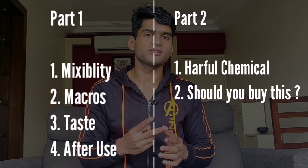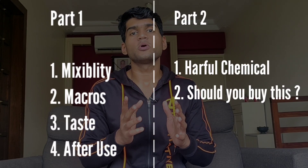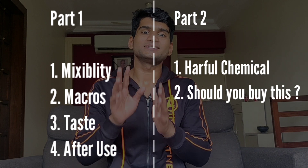This video is divided into two parts. The first half is for the people who are just here for the information, and the second is for the people who want to buy this whey protein. And this whey protein might turn villain in front of your eyes when you watch the second half of this video. So just keep watching and let's get started.